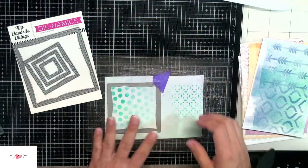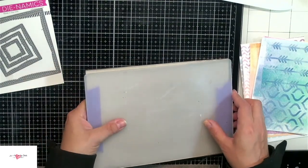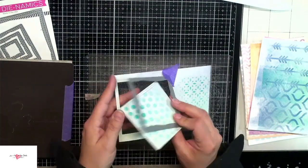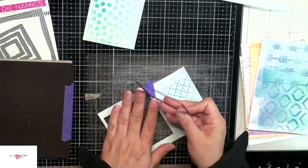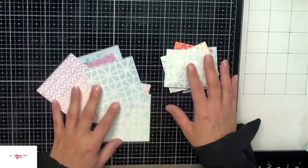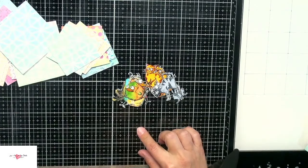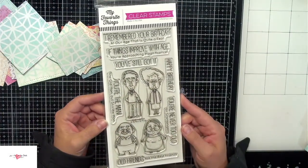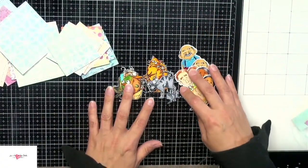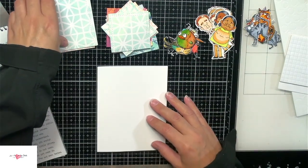We're going to move on to die cutting out some squares. I'm using the wonky stitched square die from My Favorite Things — I just love this die. It adds a unique look to the background and creates a focal point for my card. I've gone ahead and stamped with Memento Tuxedo Black ink and done some Copic coloring with my little images. And look what arrived as I was making this video — this is the Old Friends stamp set from My Favorite Things. I could not resist using these guys, so I stamped and colored those as well. Snarky sentiments and old people just kind of go hand in hand.